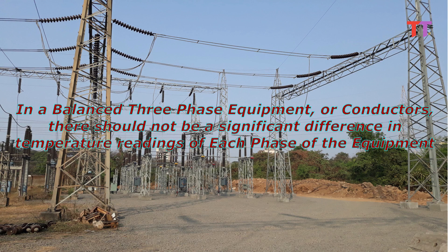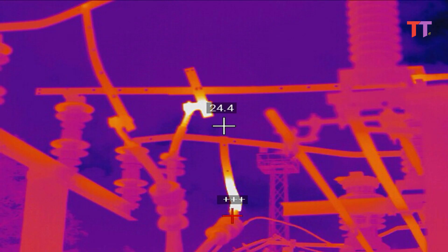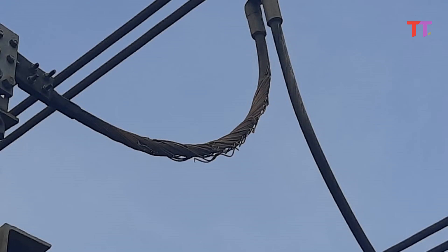For example, in a balanced three-phase equipment or conductors, there should not be a significant difference in temperature readings of each phase. Generally, in an electrical substation, connecting palms, crimping lugs, and clamps develop hot spots. In a nutshell, all conductor joints or connection points in an electrical substation are likely to develop hot spots. Oxidation of conductor joints or loose joints develop hot spots. A conductor with broken strands also develops excessive heat, and it is necessary to replace such conductors.